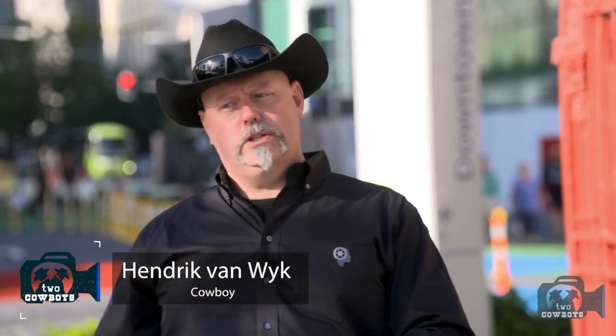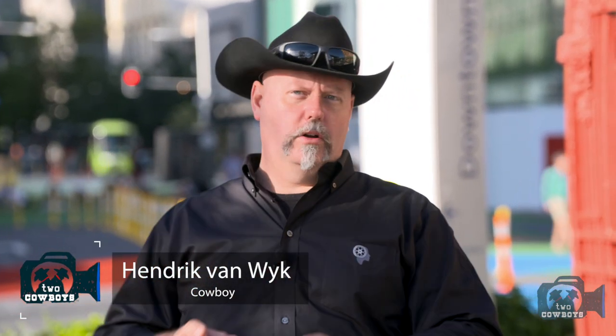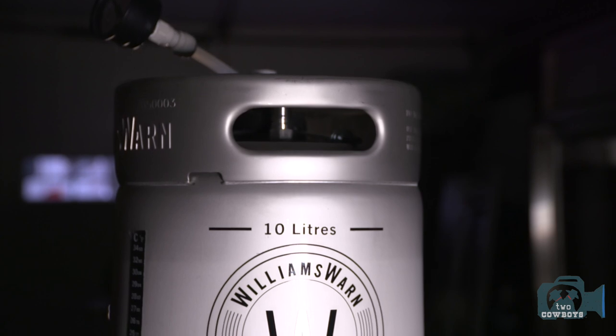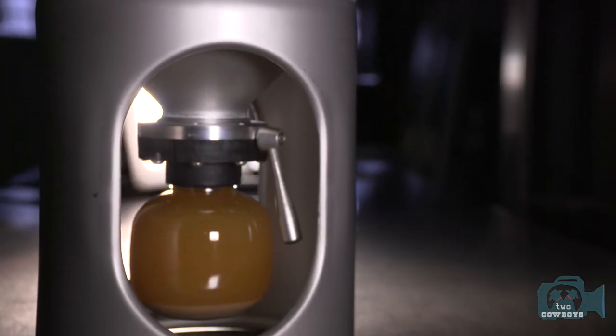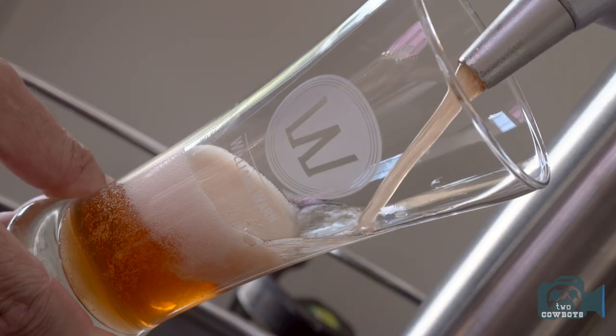If you've been following our journey, you know that Williams Warner is working towards a brewing appliance, but we think they're onto something much much bigger. They are revolutionizing craft brewing, making the process so easy anyone can do it — and that's why we here in New Zealand might get a heck of a lot more fresh beer coming our way.